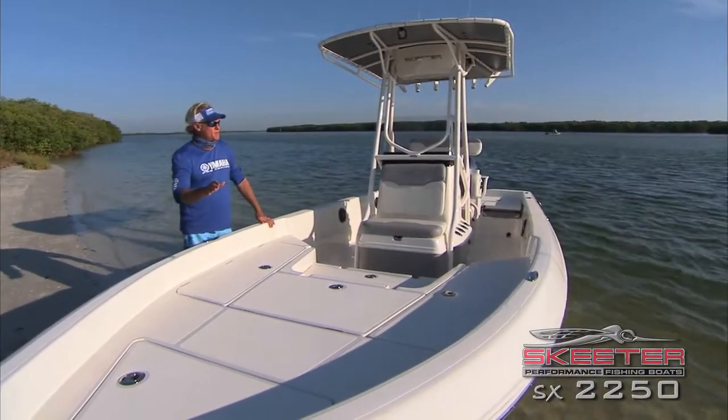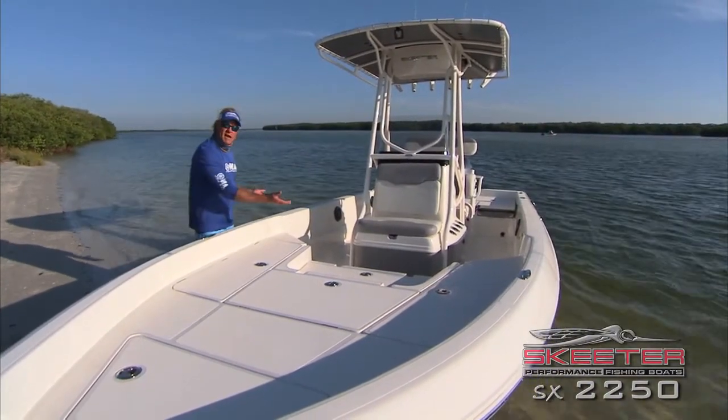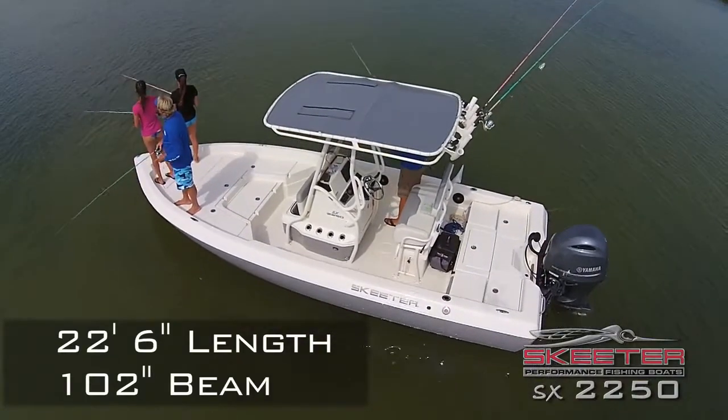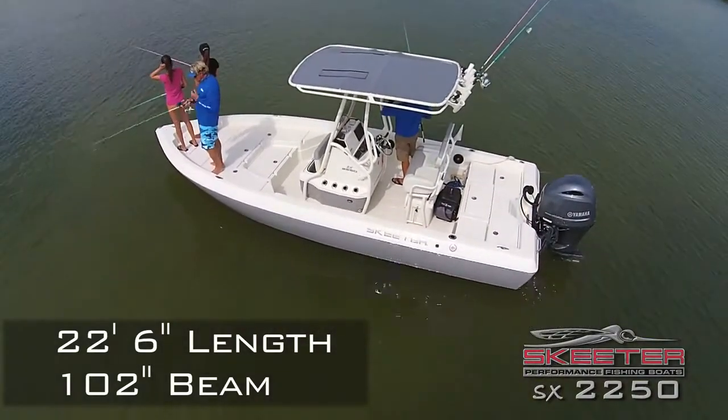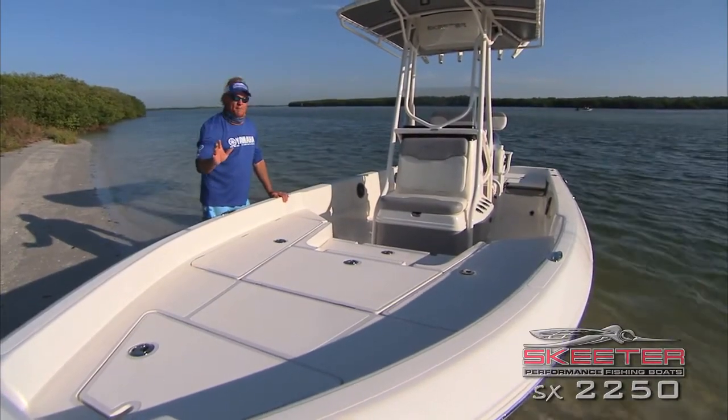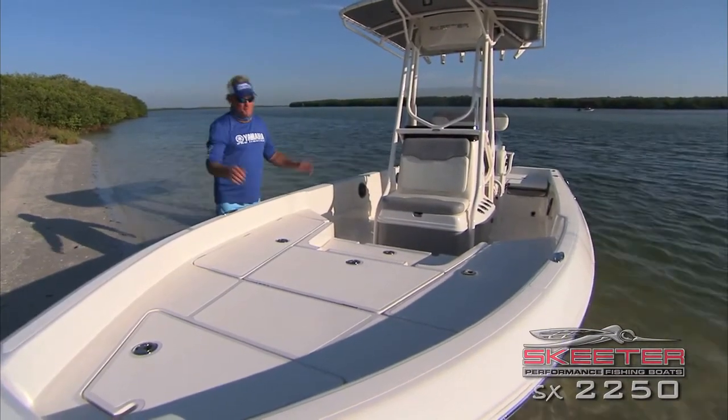One thing you're going to notice about the 2250 is that it's got higher sides on it. Great for somebody coming off a big offshore boat who doesn't want to spend all that gas anymore. It's got nice high sides for the family — great boat if you want to take the family out. Awesome dry ride too.